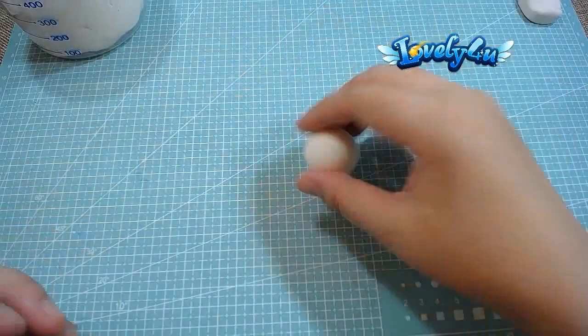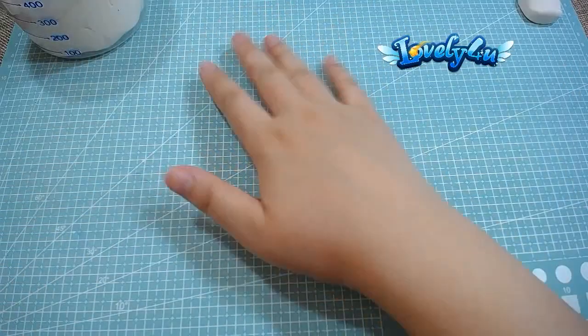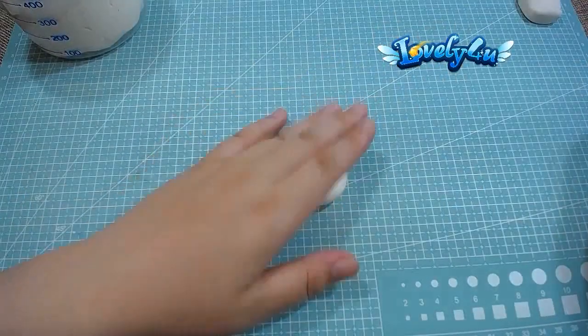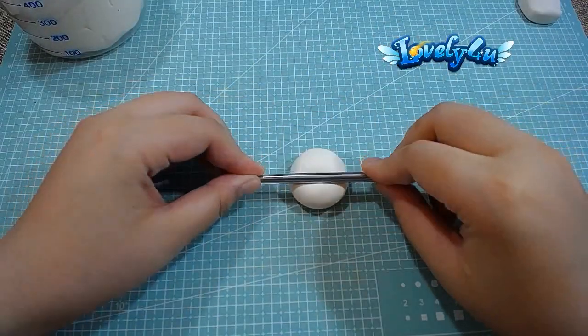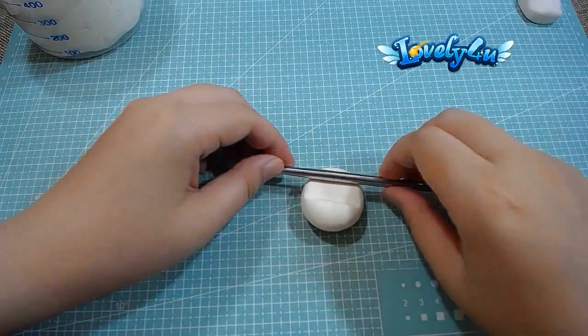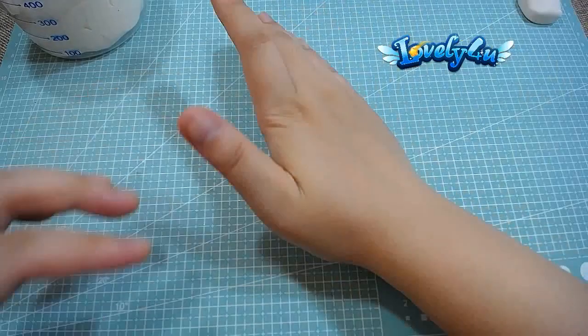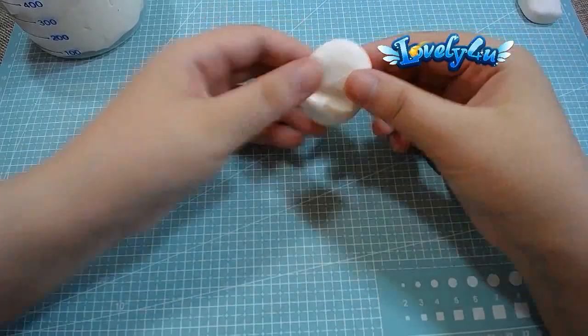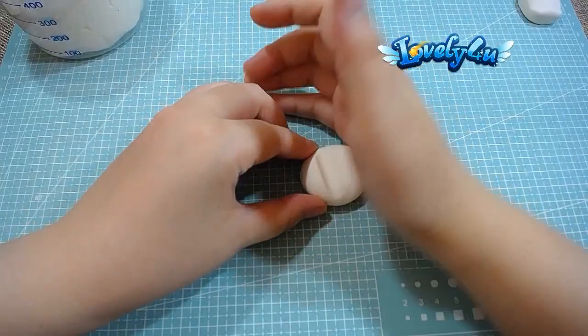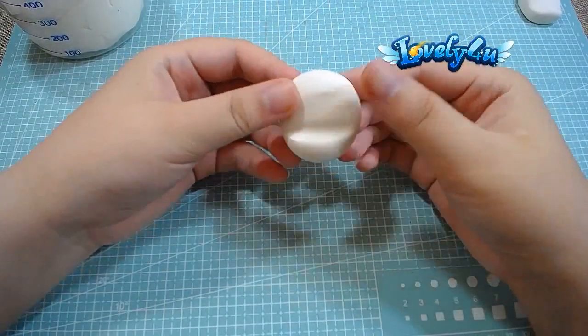So first we roll it into a ball. Use your palm tool and press it softly. Now we add a stick tool to roll it into a ball. Use the sides of your hands to smooth the edge well.